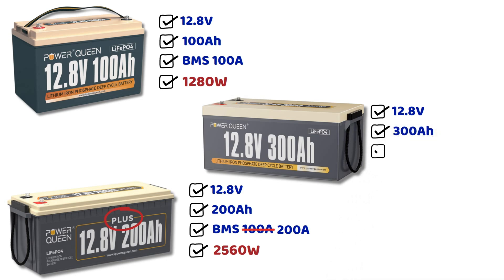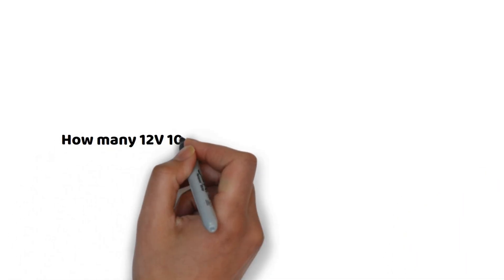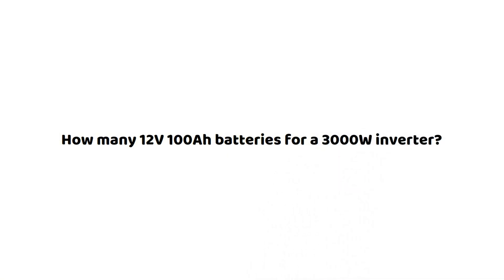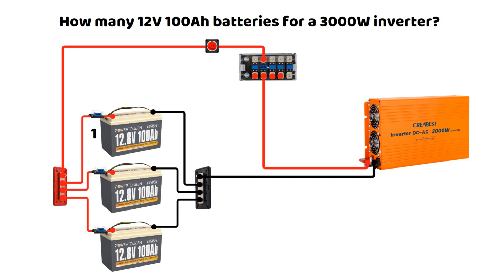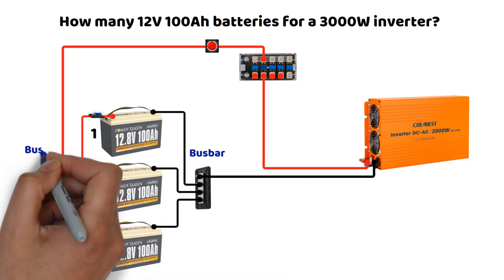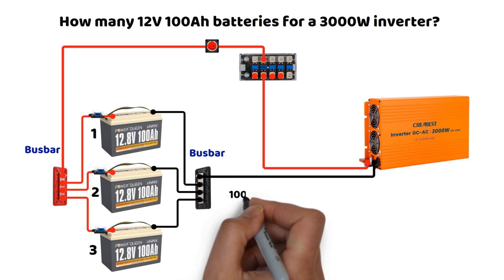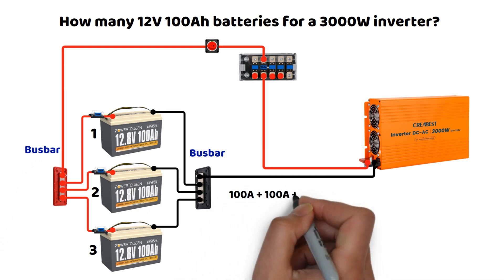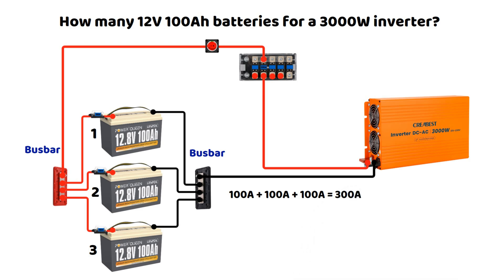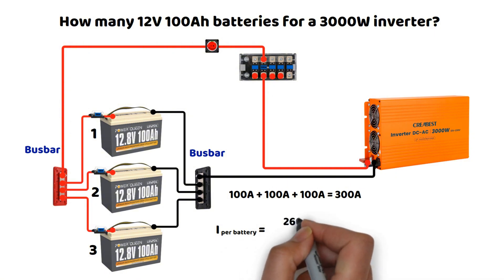If we take standard 12 volt 100 ampere hour batteries, we now know that to technically connect them to a 3000 watt inverter, we will need 3 of them. We connect them in parallel, all linked to bus bars, and the inverter will be connected to the bus bars. The batteries can supply a total of 300 amperes, so they can handle the 260 ampere demand we calculated earlier. Each battery shares the load — at 260 amperes, each battery will supply a maximum of 86.6 amperes.